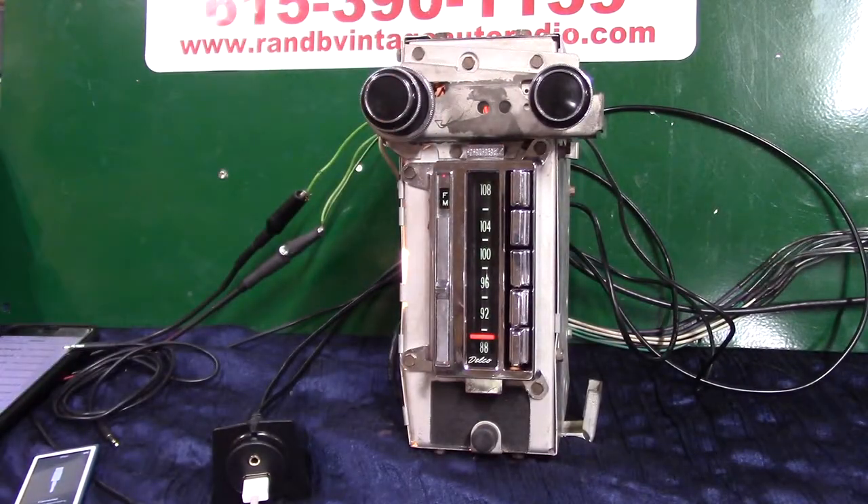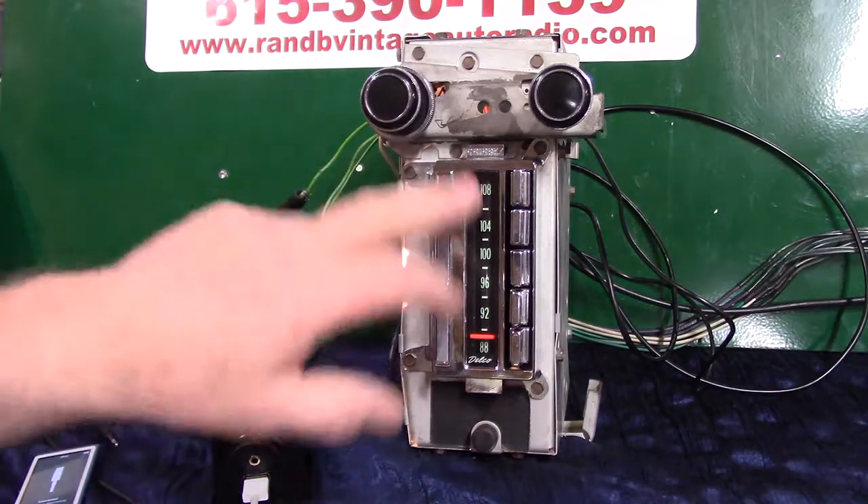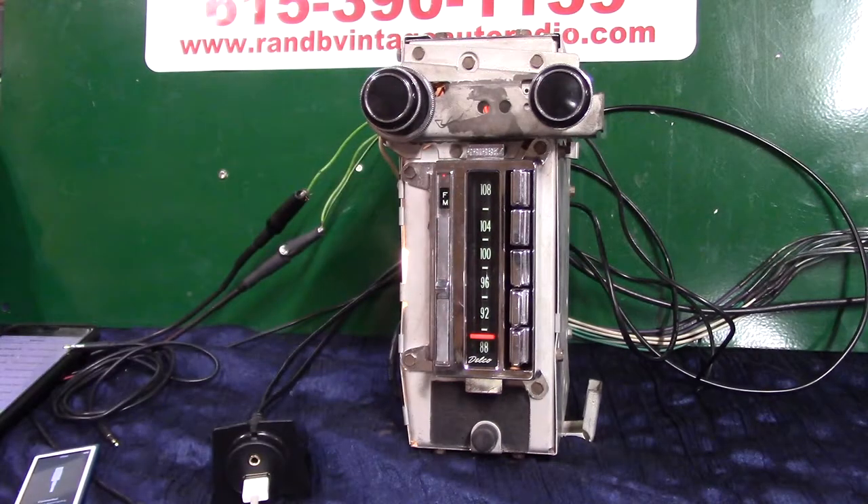I've got an original 1967 Chevrolet Corvette. It's got AM-FM radio. This radio is in real nice shape. We've basically just done a cleaning job on it, polished the lens, and done a full Aurora design conversion. It now has AM-FM stereo.